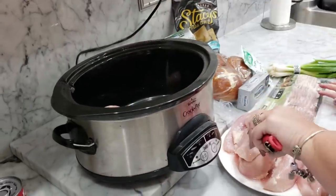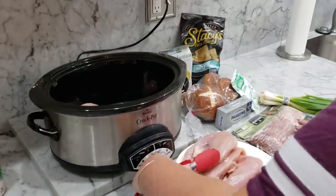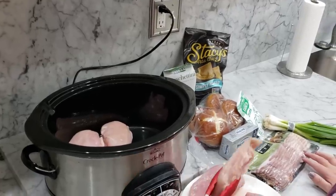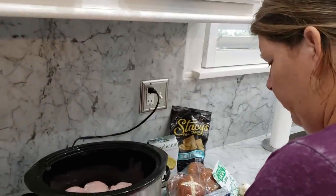This is perfect for those days where you have so many things going on, but you still want to give your family a good meal at night. First things first, you need to add your chicken into your crock pot. If you prefer chicken thighs, then you can do that. I had chicken breasts, so that's what we used today.